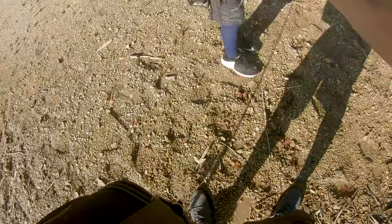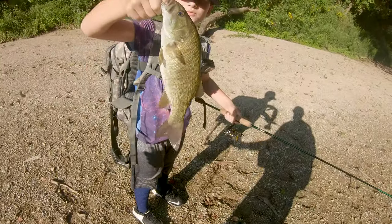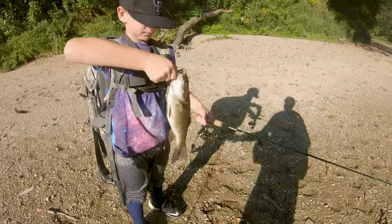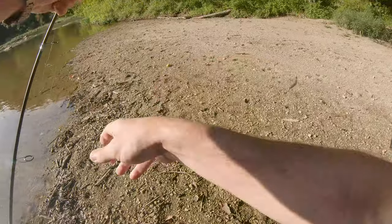Right there, come up here. Oh damn, grab him! Yes sir, look at that — get it closer. Beautiful smallie. Beautiful. Release him.